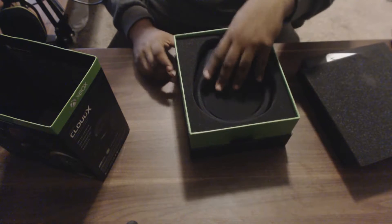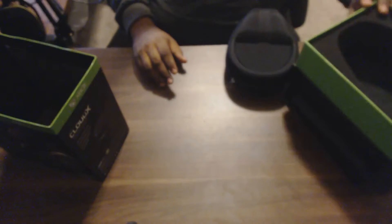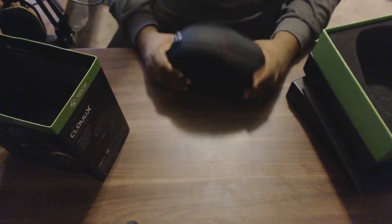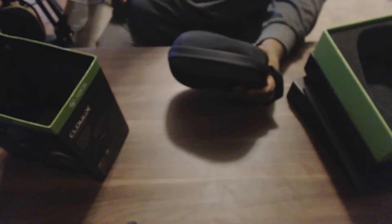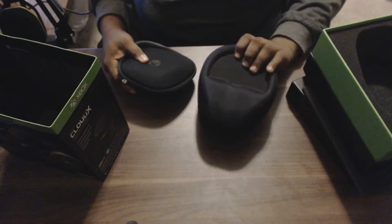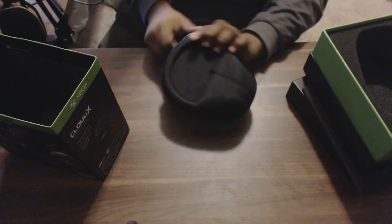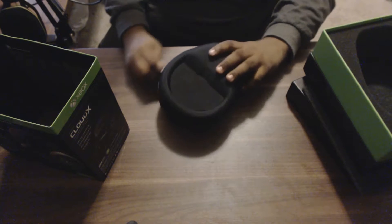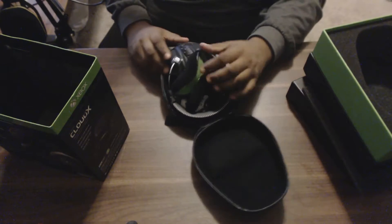Under some foam there's the carry case, and that's everything else in the box. This is a very nice, really hard case — kind of similar to the Xbox One Elite box, maybe the same material, but this one actually feels more durable. It comes with a little strap so you can wrap it around something when carrying it, and a nice zipper. Let's open it up.